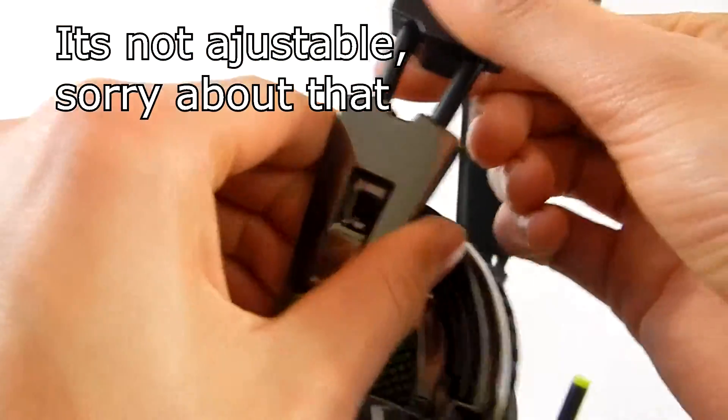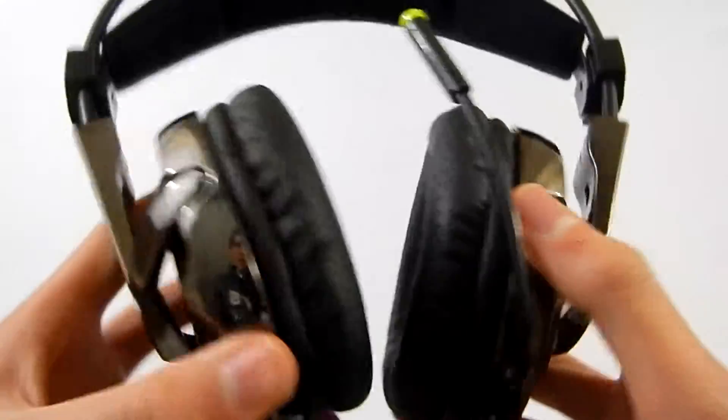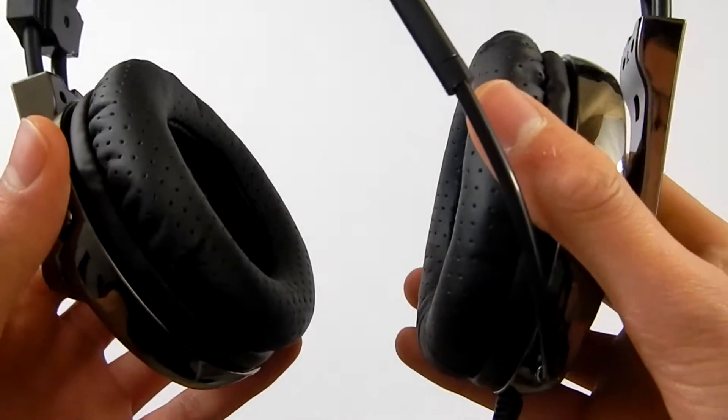I think this is adjustable, so you can slide it along slightly. And this does give a nice premium finish — it feels really nice and solid. I'll be giving my feedback later after I've tested these.